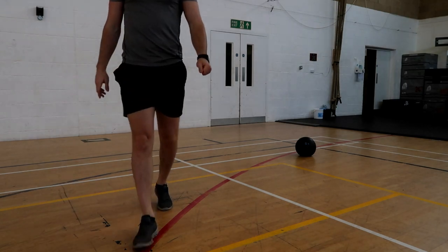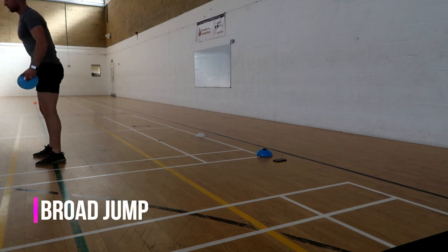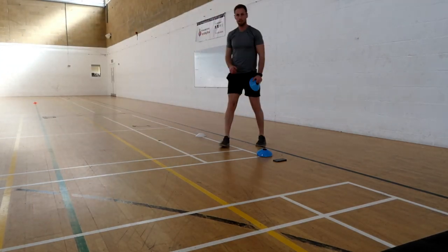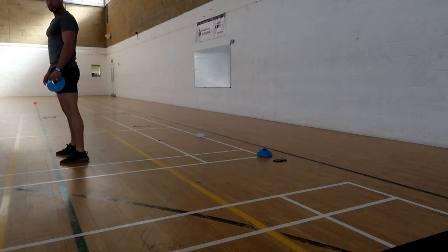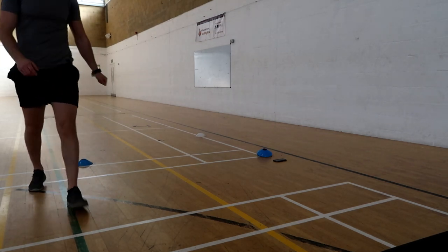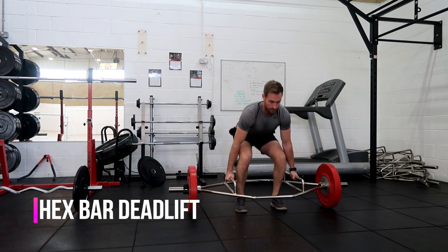The next exercise is the broad jump. This is a double-footed jump from point A to point B to test your lower limb explosive strength. From one line, you jump as far forward as you can, landing double-footed again, and then measure the distance.